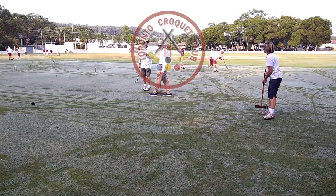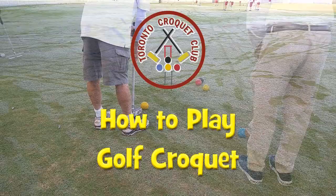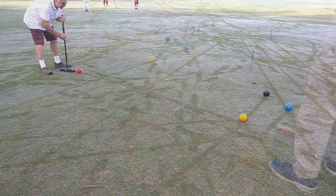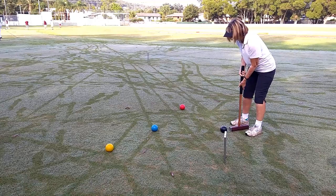Croquet is a sport that involves hitting solid plastic balls with a mallet through hoops embedded in a grass playing court. There are several versions of croquet. This video will explain how to play the golf croquet version, which incidentally has nothing to do with golf. It is a very popular version having simplicity, competitiveness and social atmosphere. It is easy to learn and play but also requires strategic thinking and accuracy.